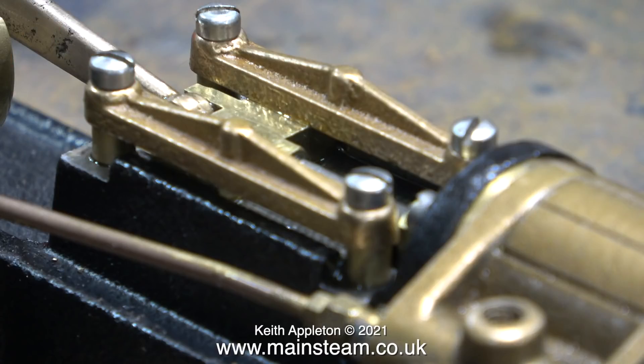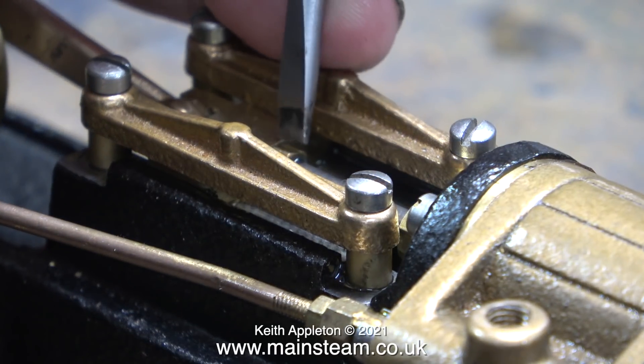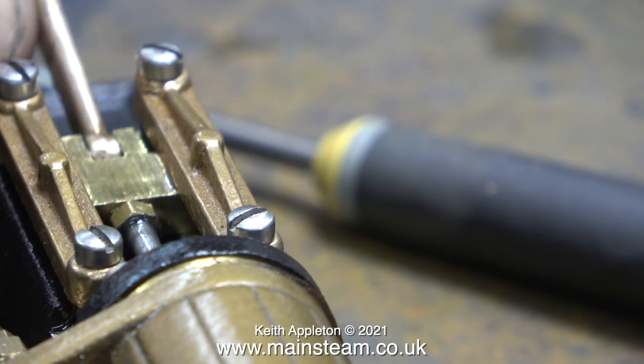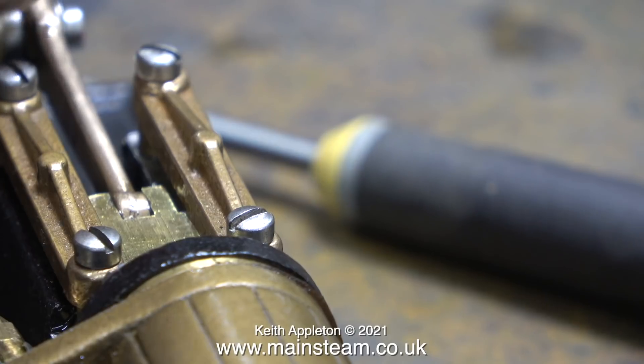I haven't tightened the lock nut on the piston rod which holds it against the crosshead, and here using the point of my screwdriver I'm illustrating that it isn't tight. If I push the piston towards the front of the cylinder, you can clearly see the problem when I look at the cylinder.